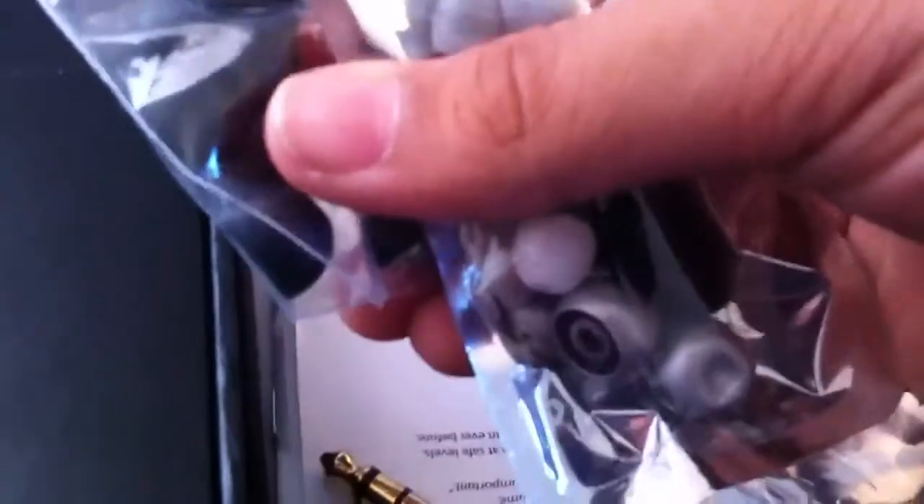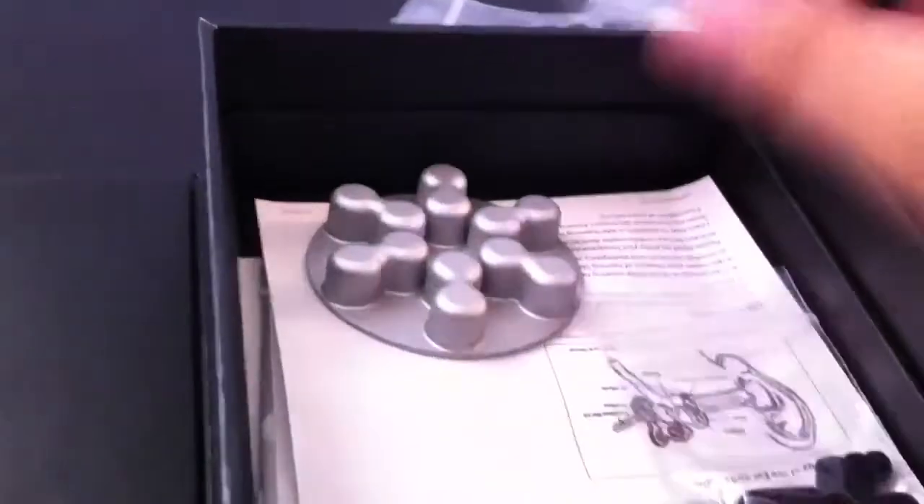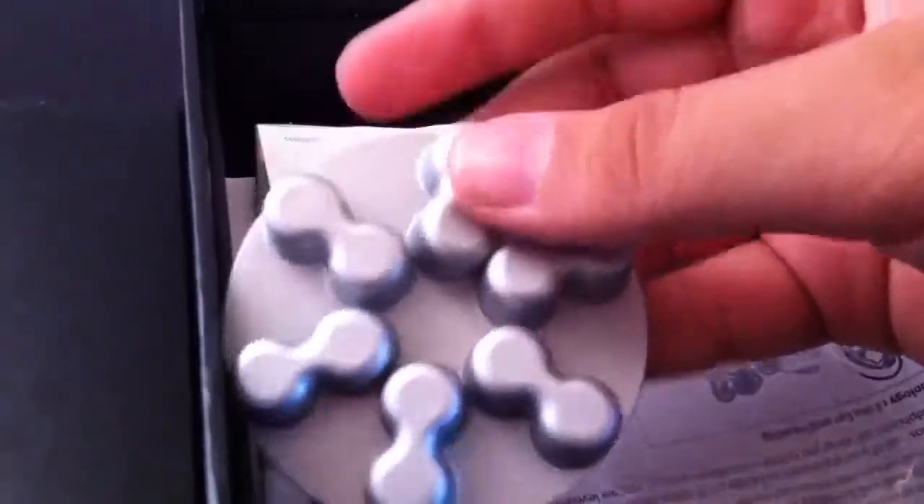I don't know who uses the regular silicones still. If they work for you, these super tips will work better — I don't know why they even included those, but I guess some people might prefer them. And these are the super tips foam tips — it's got like an M-shaped box. It's a squishy, spongy material for putting your ear tips on.